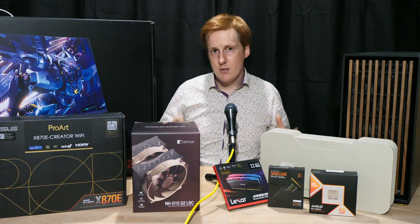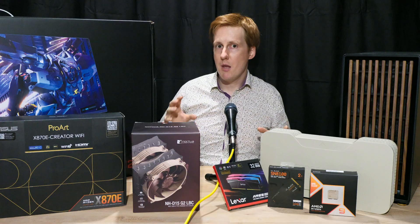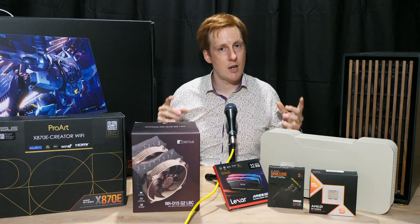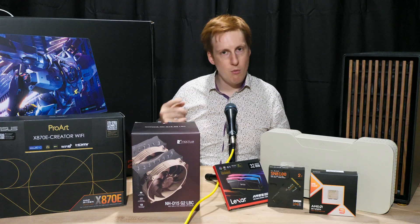We'll be looking at tweaks, configurations, overclocking, testing - all of that sort of stuff. Benchmarking is going to be a big thing because I really want to see how much I can push this thing. So let's have a quick look through this, a quick rationale, and then we'll get into the build.